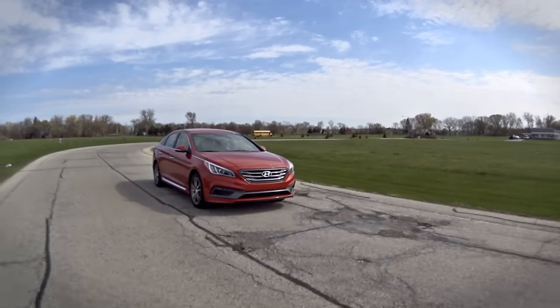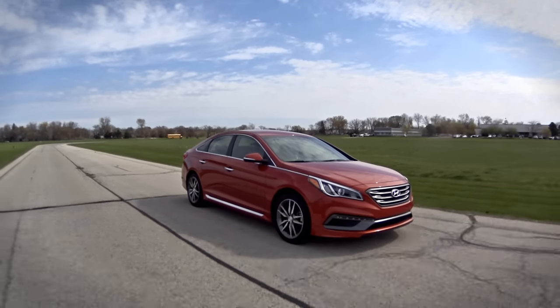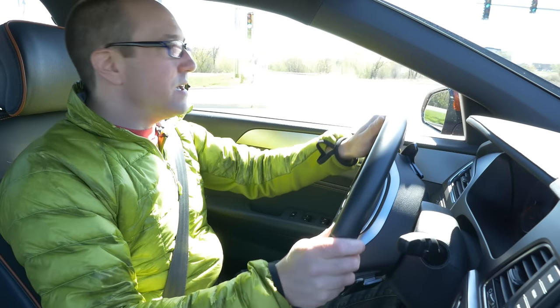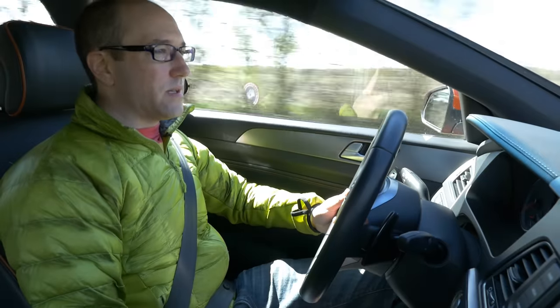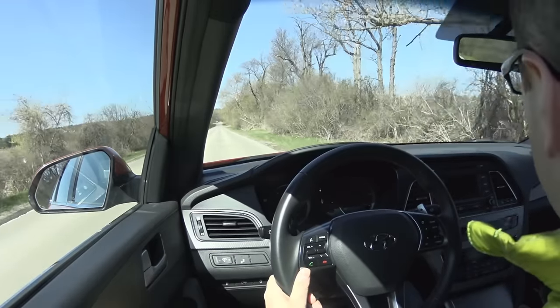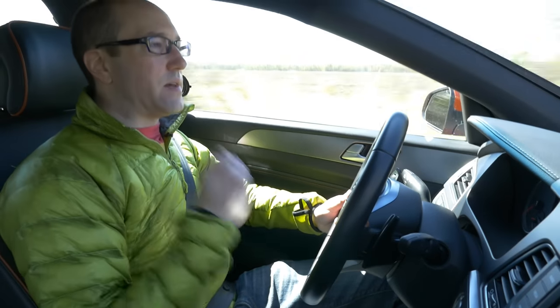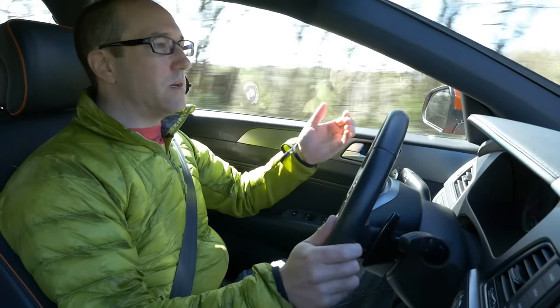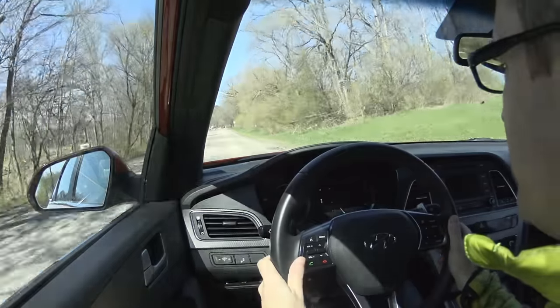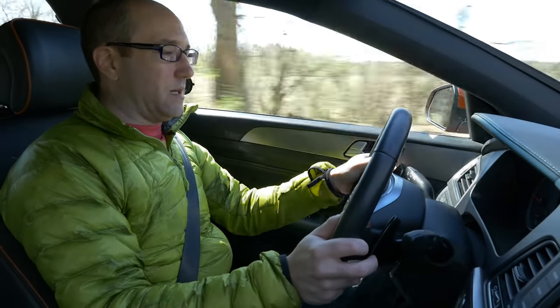Getting into the Sonata is a different experience because this is your mainstream mid-sized car that's actually more like a large-sized car in dimensions. This is the car a majority of people are going to live with every day. Hyundai has a platform called Hyundai Think Tank — now Hyundai Listens — where owners in a closed group can talk to press managers, product planners, and even the CEO on live chats about what they want. A lot of what the Sonata is now came from that actual owner feedback. We're going to go through some twisties in manual mode and sport mode.